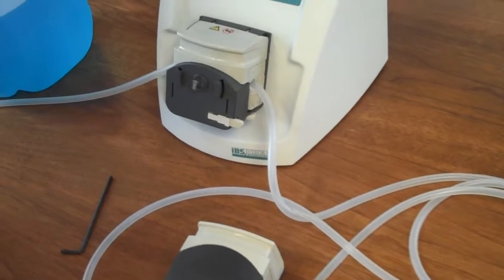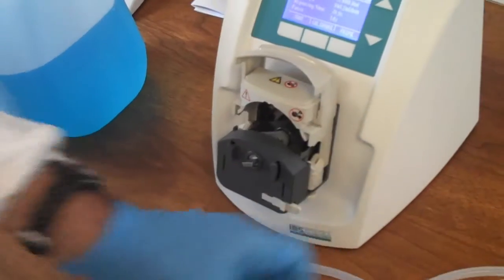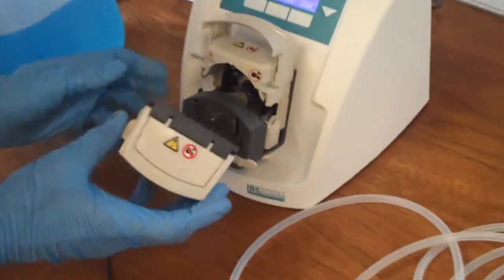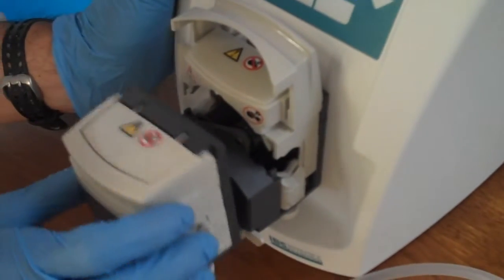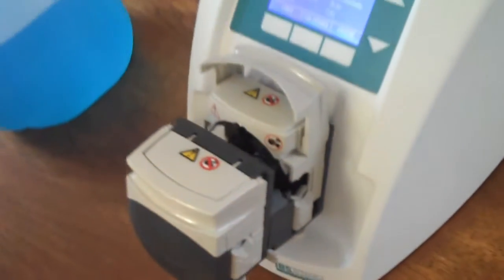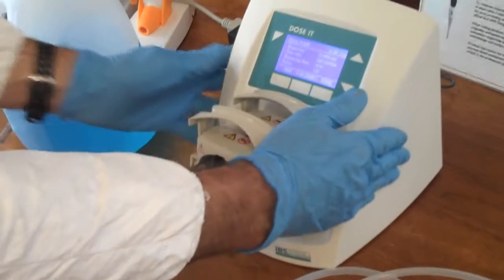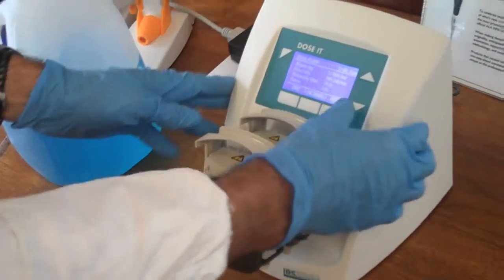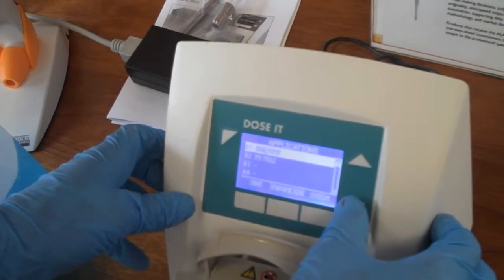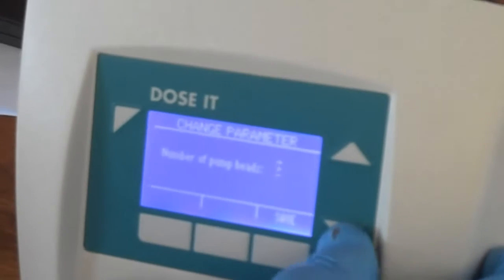Or you can add the second head simply by attaching it to the head that's already in place — it locks into place. And on the main menu, I can identify that I have either one or two pump heads.